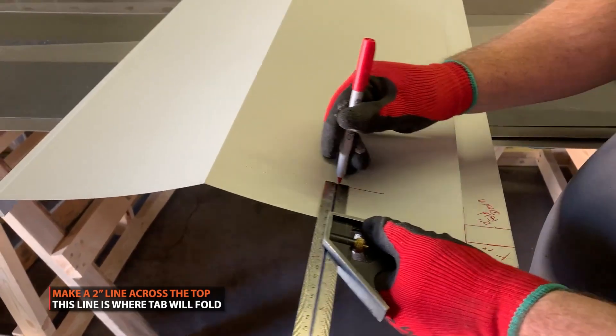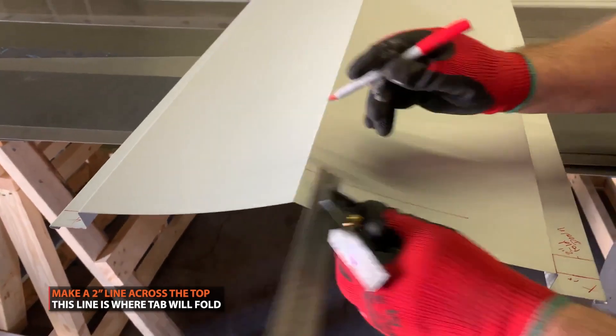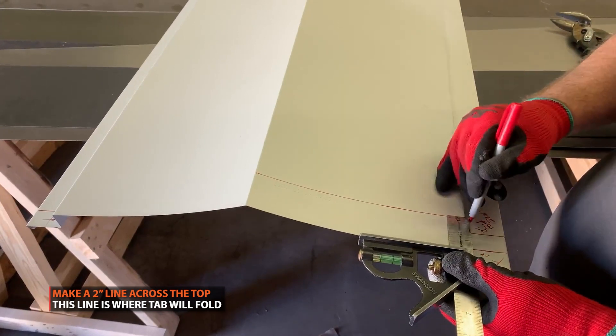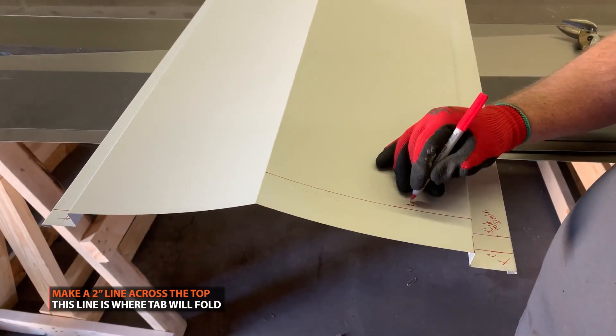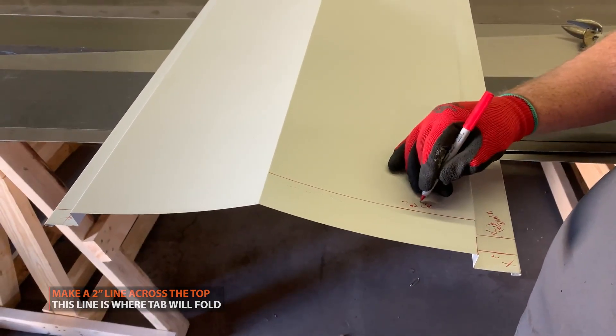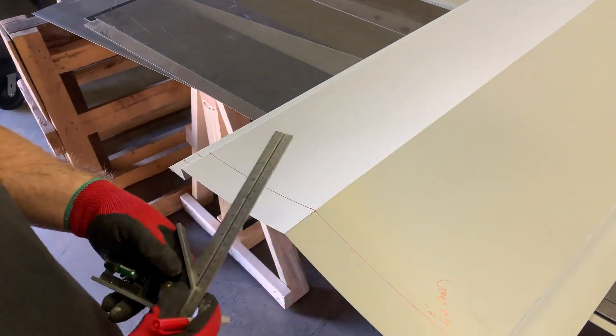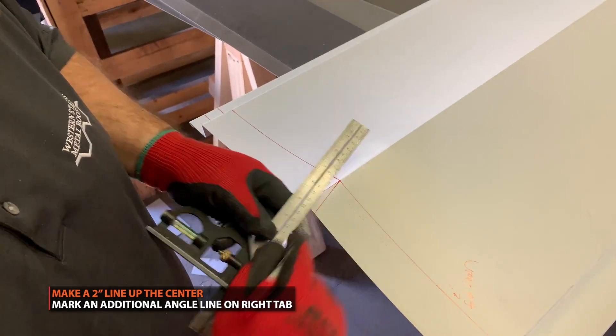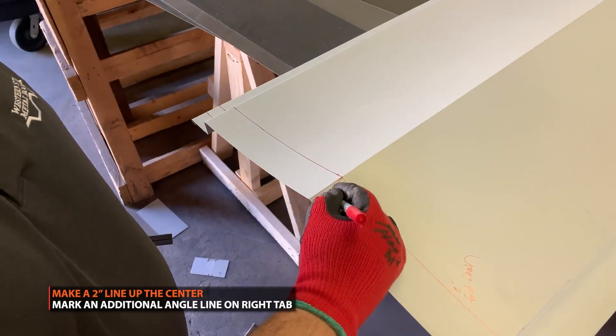At the center of the ridge cap, mark a 2 inch line across the top. This marks where you will fold the trim. At the center point, mark down the center up to the 2 inch mark. Then mark a slight angle on the right side, as shown here.